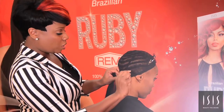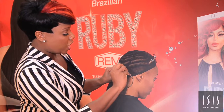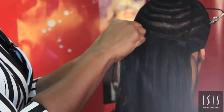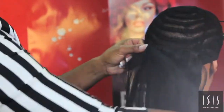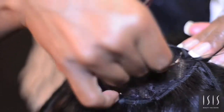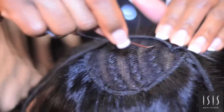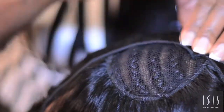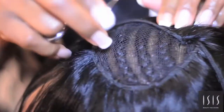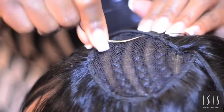I am now sewing the Brazilian Ruby Remy hair to the braid. I'm basically filling in one side so that I can get closer to the area where I would like to close the top of the weave. You don't always close in the middle — it's a styling thing. You close where you need to according to the style you're trying to achieve.